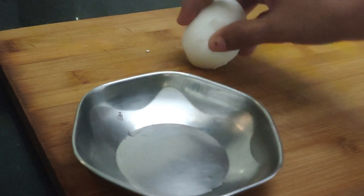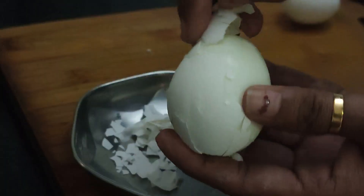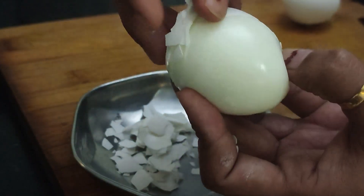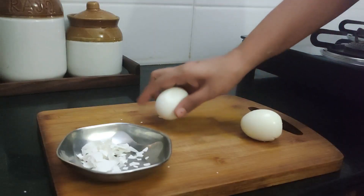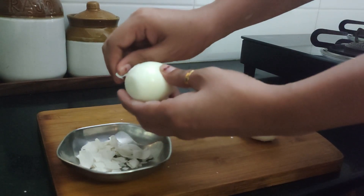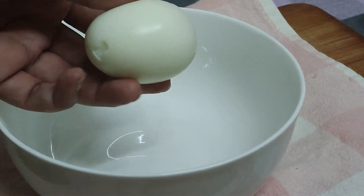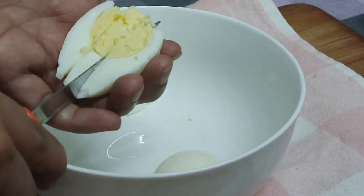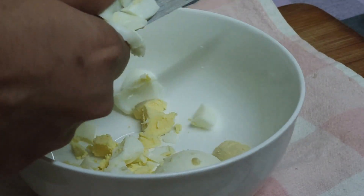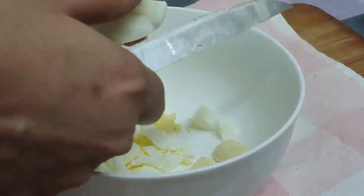I left the eggs in cool water so that it will be easier to remove the shells — this is one of my favorite things to do when I'm making egg sandwiches. Next, in a bowl I'm going to take the eggs and chop them very roughly. We can also grate the eggs or simply use a fork and mash them a little bit, very roughly, but I like it this way.